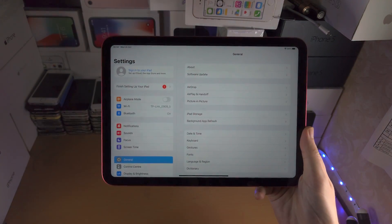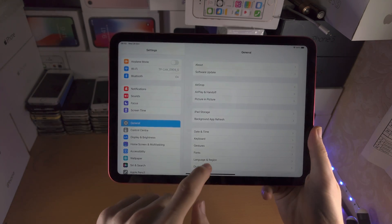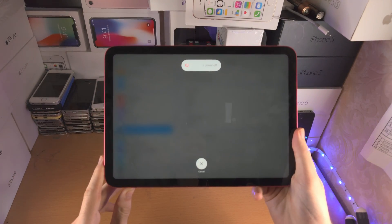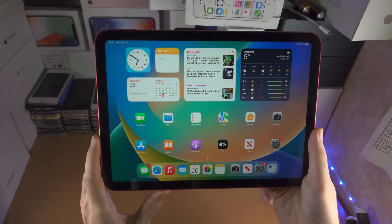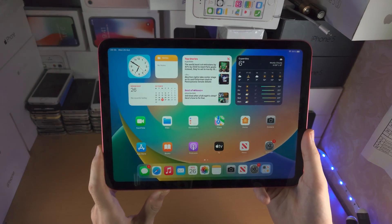One extra way, if the touch screen is working, is to open up the Settings app, tap on General, scroll to the bottom, and you'll see the Shutdown option — that brings you to the same menu. But what if the touch screen isn't working? Even if your touch screen is working now, it is definitely recommended to learn this next method because you may need to use it in the future.